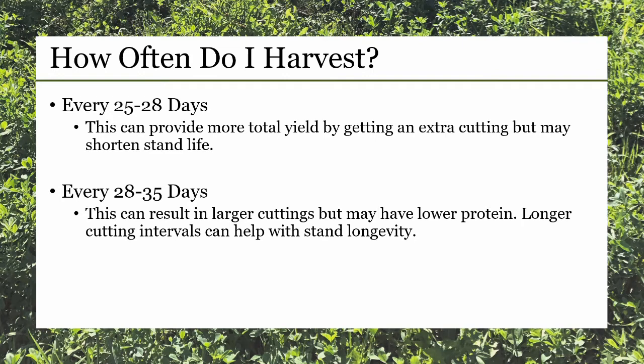Cutting every 28 to 35 days can result in larger individual cuttings, but the feed may have lower protein content. Longer cutting intervals can help withstand longevity.